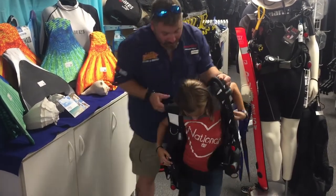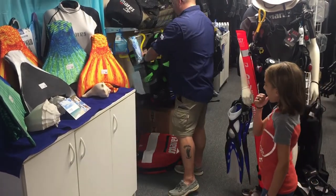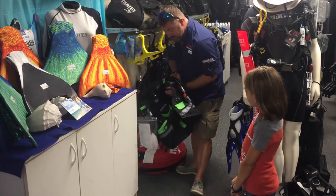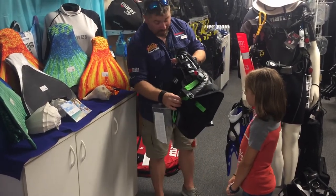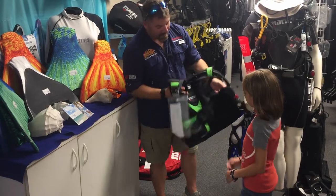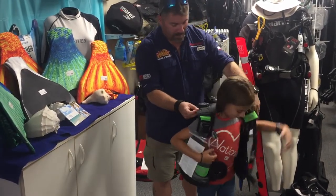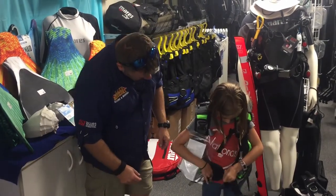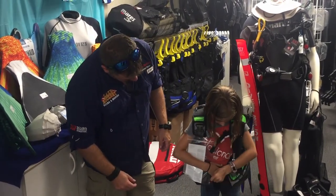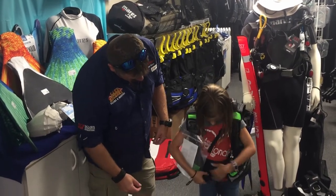The good news is we have another model that may fit you a little bit better. This is called the Scuba Ranger, or the Mares Ranger BC, and it's actually specifically designed for little scuba rangers just like yourself. Let's go ahead and close up the cumberbund.